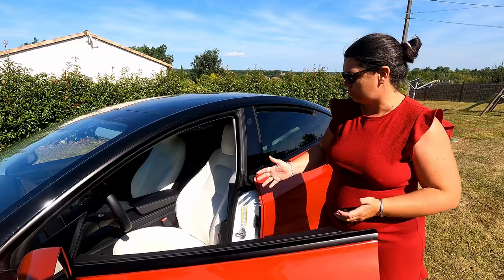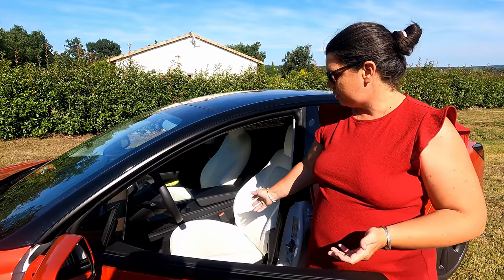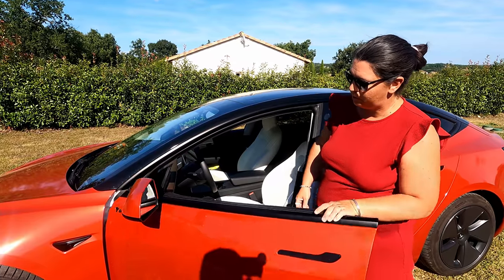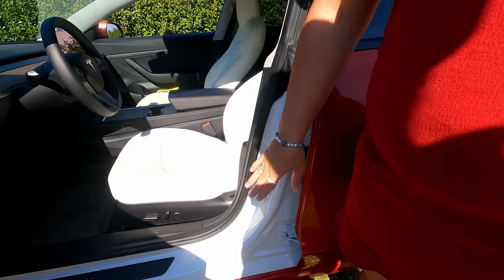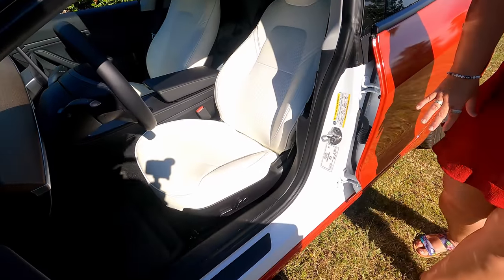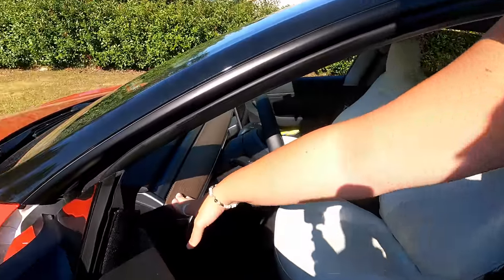Pour les sièges, je trouvais même les housses blanches moins salissantes que le noir. Le noir, dès que tu es un peu chaud, ça fait des traces. Là, c'est d'une super confortabilité avec la chaleur. Pour ce qui est des sièges chauffants, ils vont mettre un petit peu plus de temps à chauffer, mais ils seront quand même chauds. On a fait le covering pas complet — sans les intérieurs de porte — et du coup ça détonnait moins entre l'intérieur des portes et l'intérieur de la voiture. Là, ça fait raccord avec le blanc des sièges.